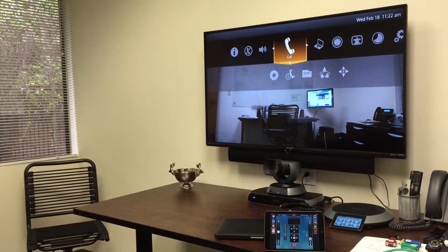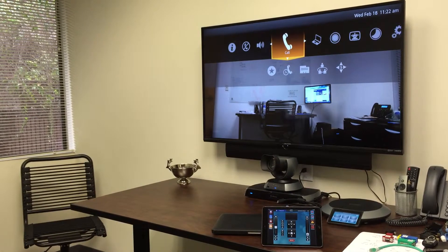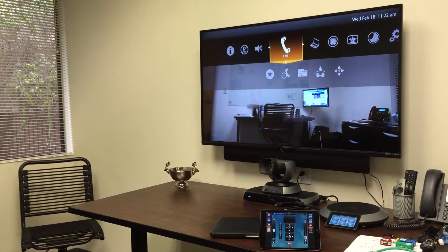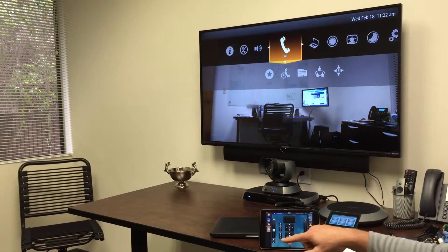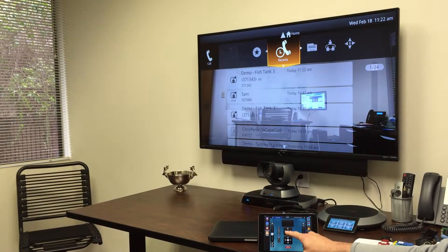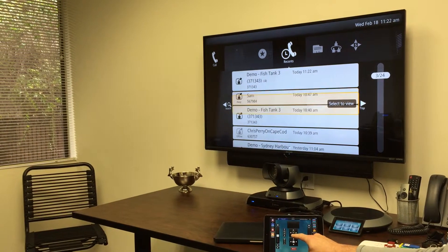This is Creation Networks. We're currently testing a life-size Icon 600 10x camera with a Savant control system. Menu control: up, down, left, right.